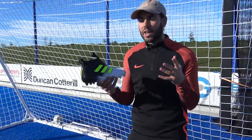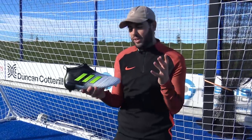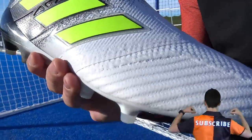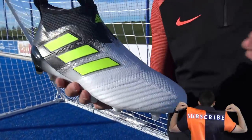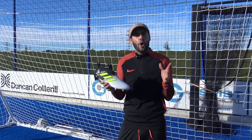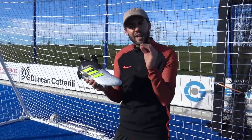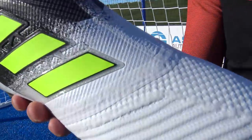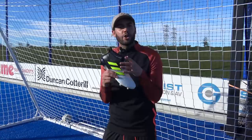One thing you can feel on the Pure Controls is the energy texture across the top. I don't think it really makes a difference to performance, but it doesn't feel as aggressive as on the Pure Speeds. I think Adidas also know it's not making that much difference, so on their latest model they've actually tried to enhance it ever so slightly.